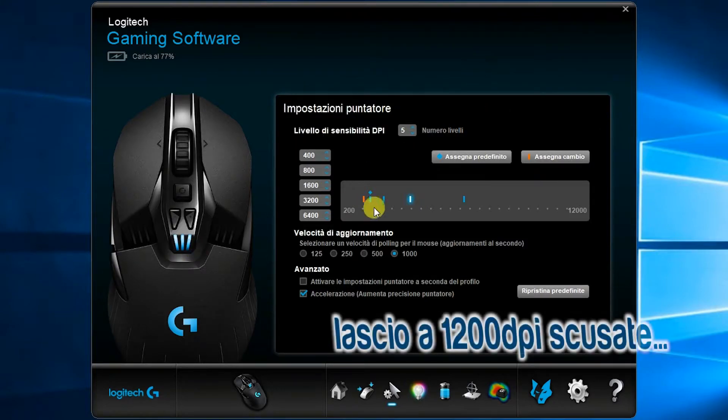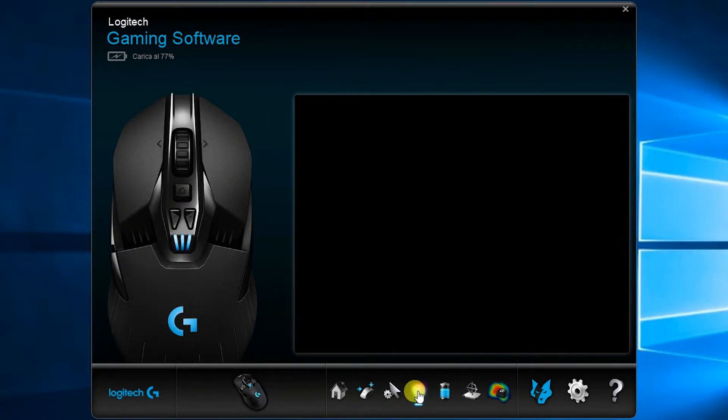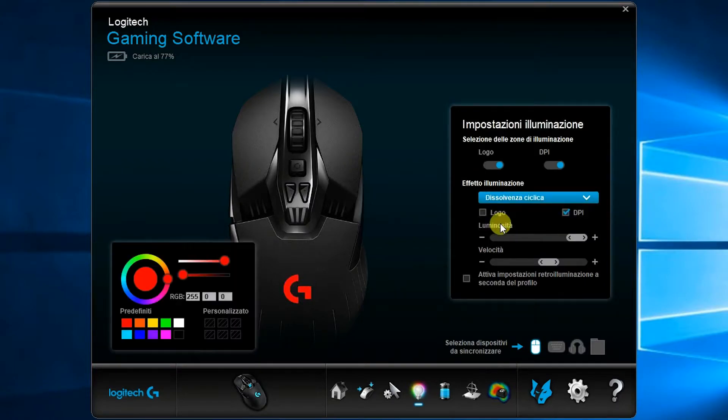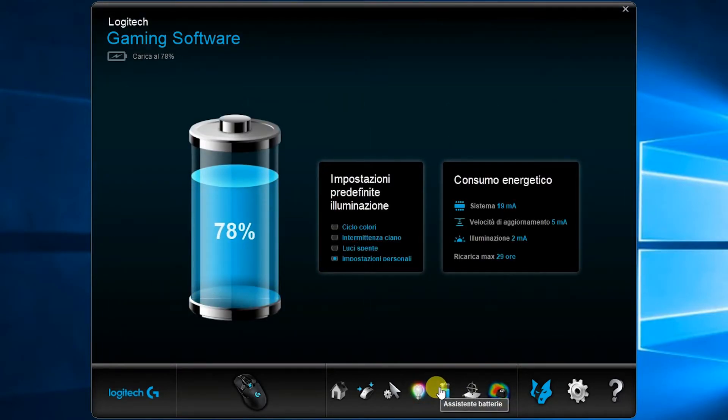L'icona successiva ci permette di regolare i vari colori della G del logo, e possiamo anche far illuminare i tre LED dei DPI sopra la G. Possiamo regolare velocità e luminosità del LED oltre al colore, e sincronizzare il mouse con altri dispositivi dotati di RGB, come tastiere o altri device.